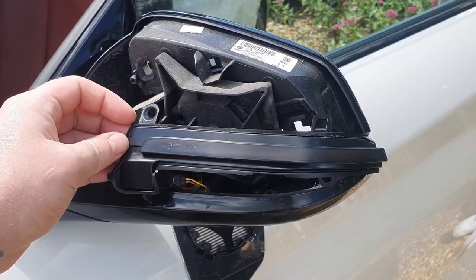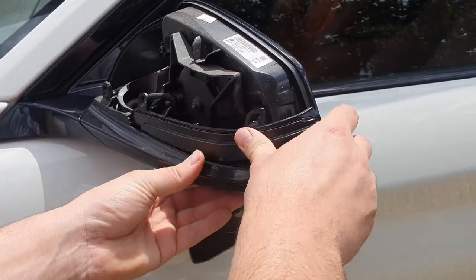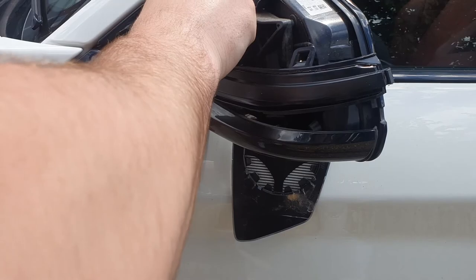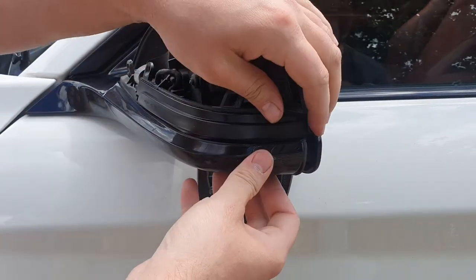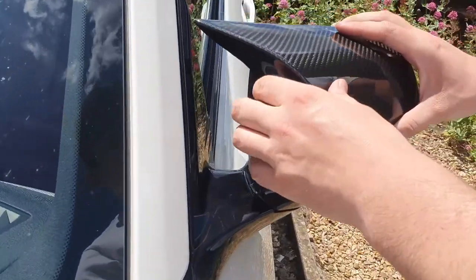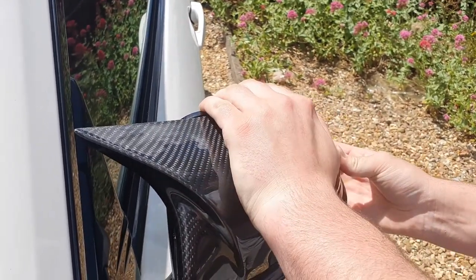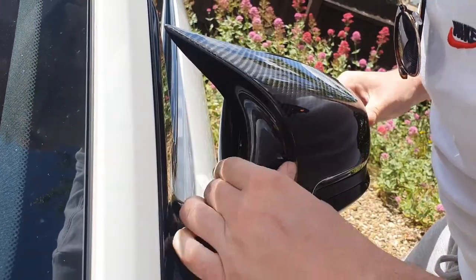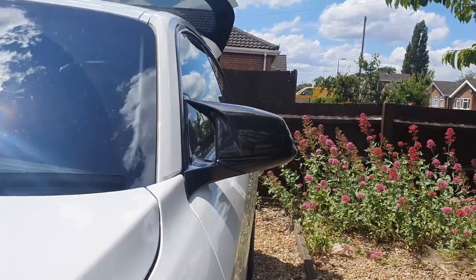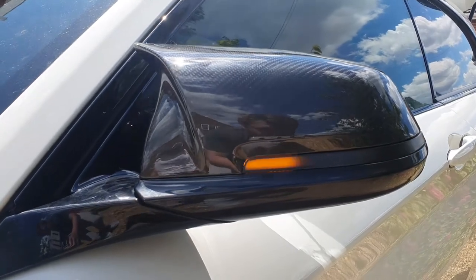Yo, that looks sick! Oh yes! So that side is done - smashed out as well as the glass, not the only thing that's smashed - but yeah, I'm just going to go and do the other side and it should be good to go. I'm well happy with that.